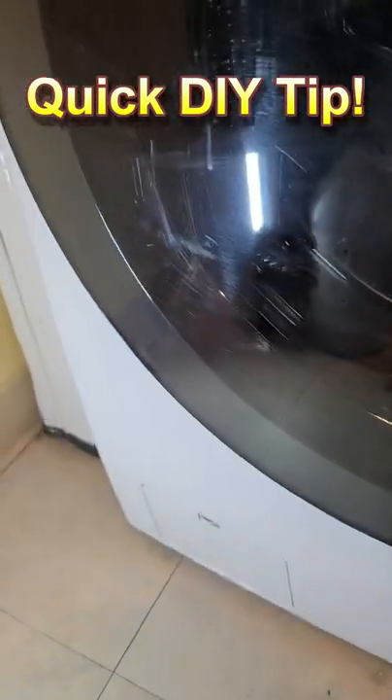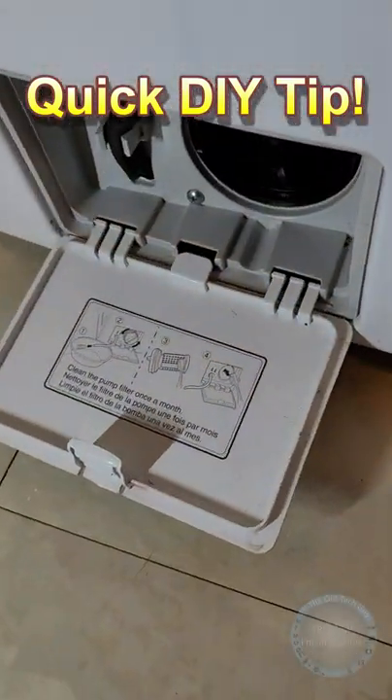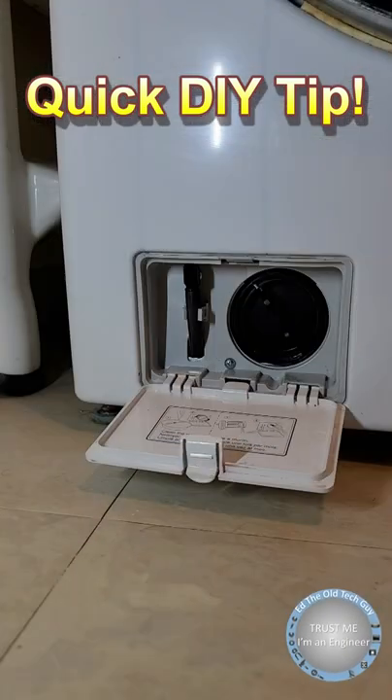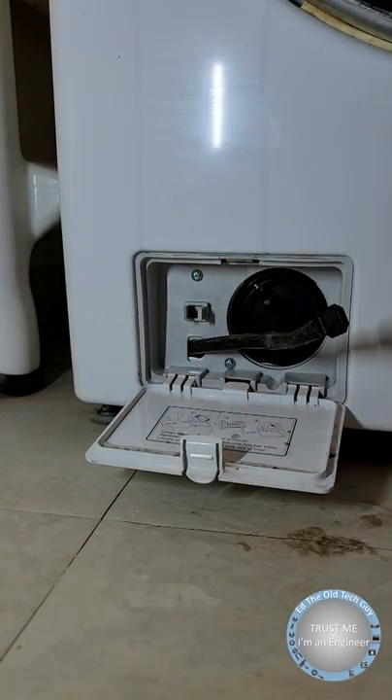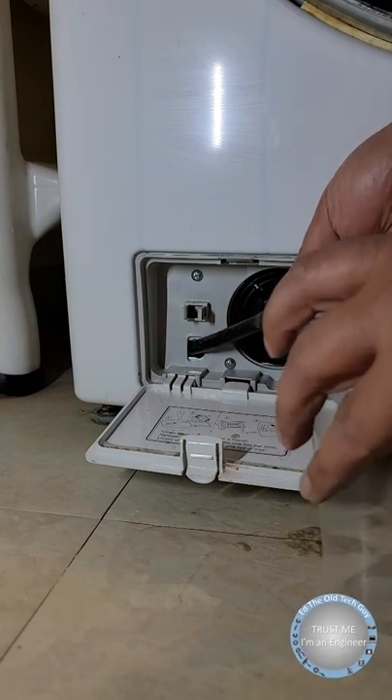Hey everybody, it's The Old Tech Guy and today I wanted to remind you to put this on your chore list. If you have one of these LG front loader washers, make sure you're cleaning the drain pump filter monthly.